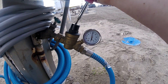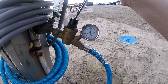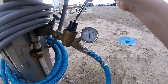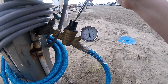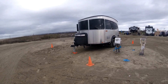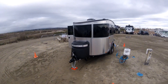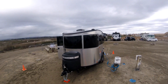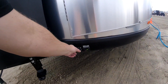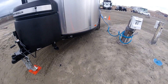I forgot to record this during the delivery walkthrough, so I'll cover it now. Even though there are two solar panels on the roof, all Base Camps come with an external port for solar, so you can set a panel out here on the ground and point it directly at the sun if you need more power.